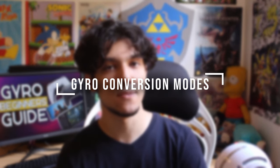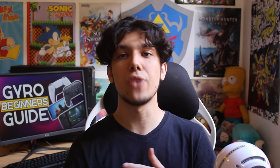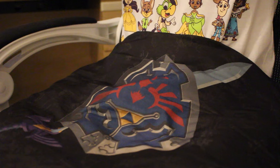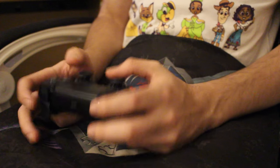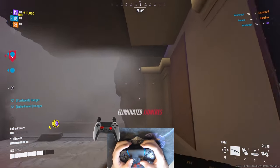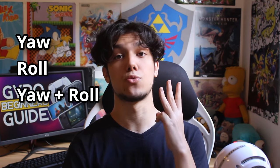This seems very complex at first, and it is — but it's the most advanced concept in this guide, so don't worry if it doesn't click right away. Basically, these modes will tell the controller or the gyro sensor which way is up. But why does this matter? Because people hold controllers in different ways. So if you hold the controller flat on your lap, up is where the face buttons are. But if you hold the controller upwards, then up is where the triggers are. Local space is separated into three modes: yaw mode, roll mode and yaw plus roll mode.